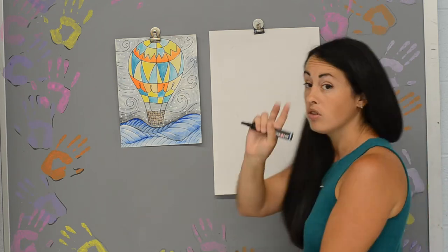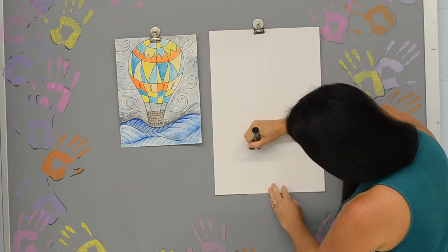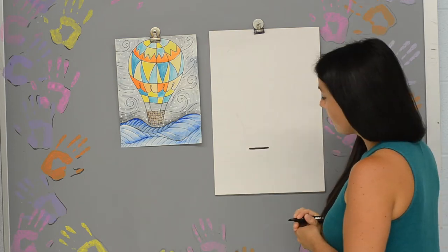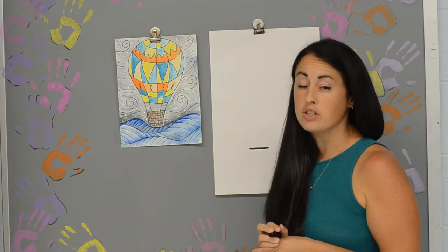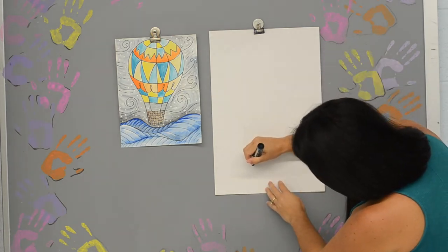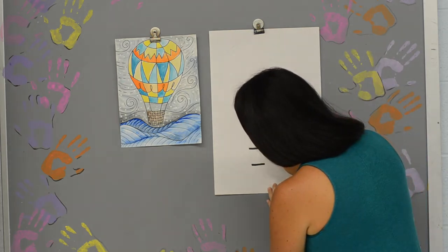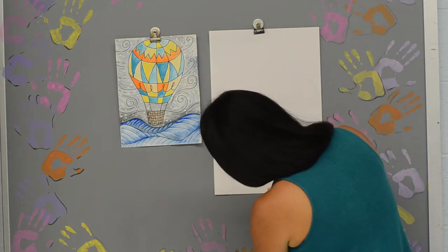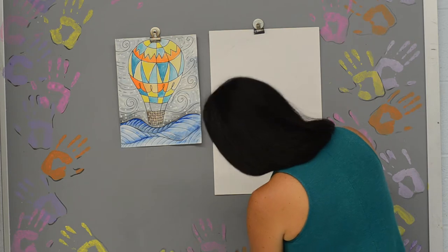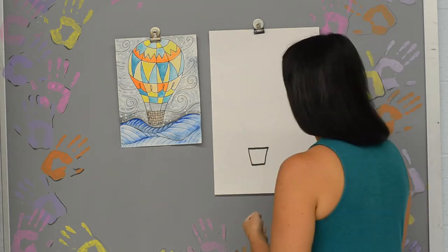I'm going to start off with two lines. One line is going to be here, and then my next line is going to be a little shorter, right below it, just like that. Now you're going to go ahead and connect those two lines together, and that's going to be the basket of our hot air balloon.